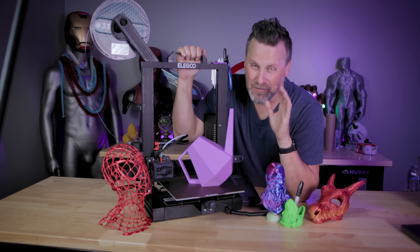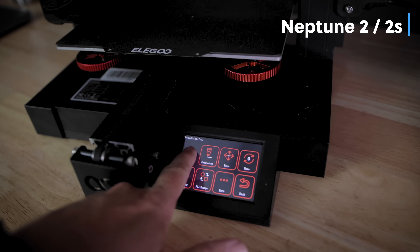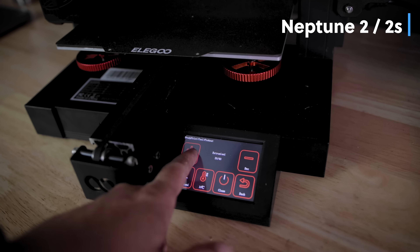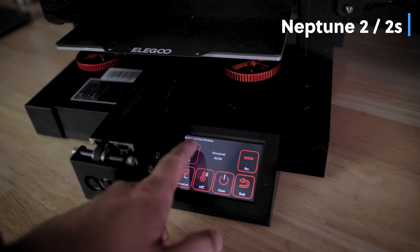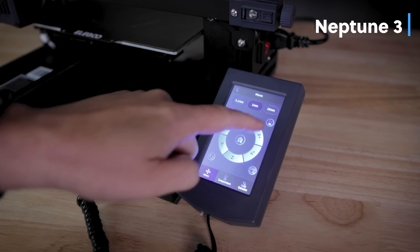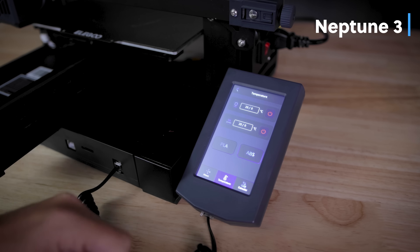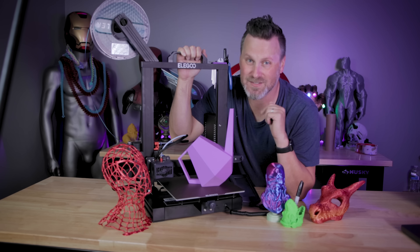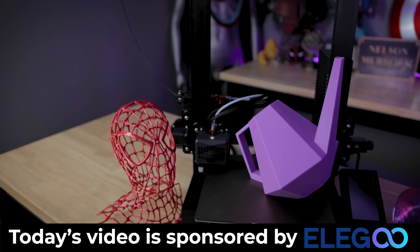One other minor improvement I love that they've addressed on the Neptune 3 is the preheat option, which was lacking on the Neptune 2 and 2S. Now you can default that to PLA or ABS and define the actual default print temperatures. I like to have mine defaulted to 220 for the extruder and 60 for the bed.